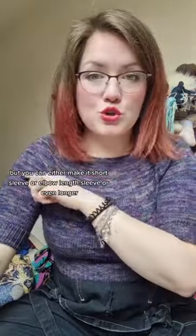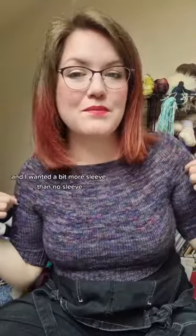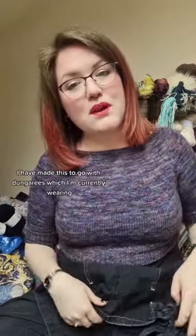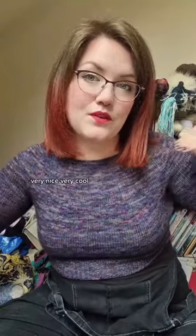You can either make it short sleeve, elbow length sleeve, or even longer. I went for elbow length sleeves because I was on a time crunch and I wanted a bit more sleeve than no sleeve. I've made this to go with dungarees, which I'm currently wearing — I've pulled them down just so I can show you the top — and also the top of a dress, so I can make the dress into a skirt. Very nice, very cool.